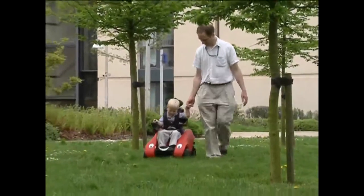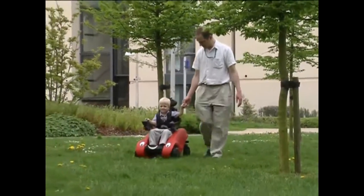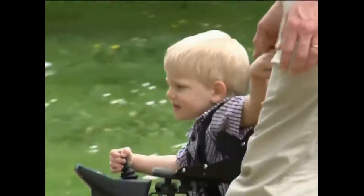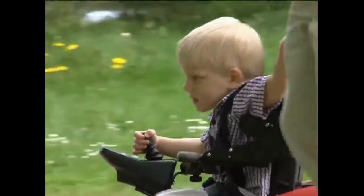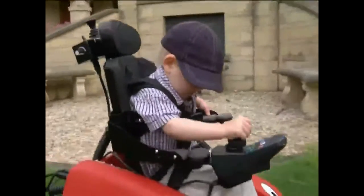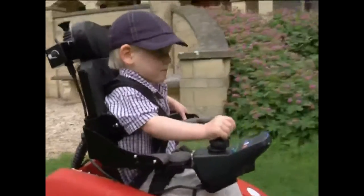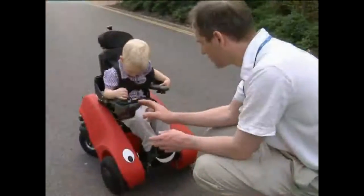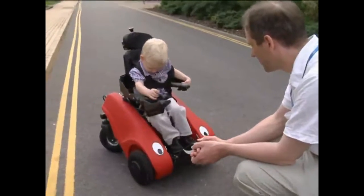The Whizzybug is a battery-powered vehicle suitable for children from 18 months to 5 years, or up to about 20 kilograms in weight. It combines mobility with fun, allowing young children to experience movement and enjoy some early years' independence. These instructions will show you how to set up and use your Whizzybug.